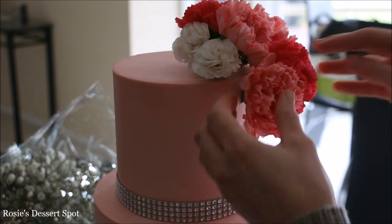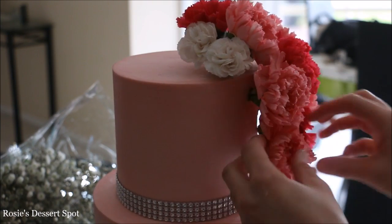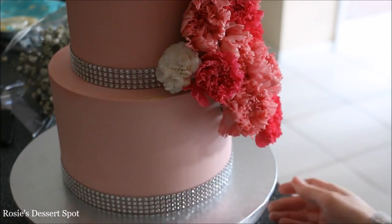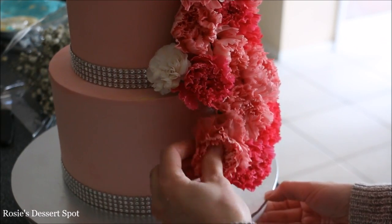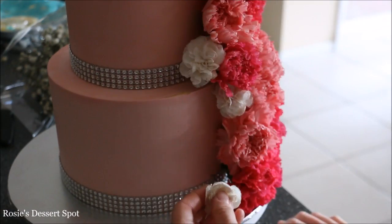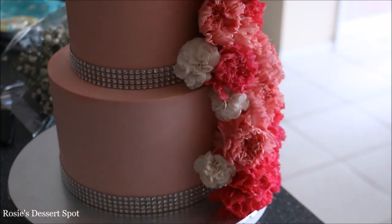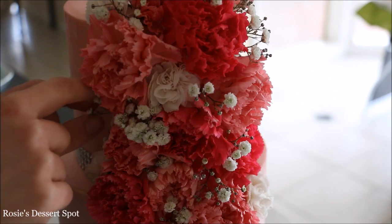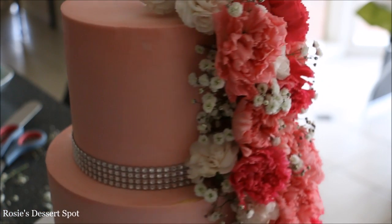Feed the wire through the cake and just arrange your flowers however you like. You can do it going diagonally — I did it starting from the very top of my top tier and just going down straight. I added in some gyp flowers into the sides of the cake to hide the stems of each flower, so that kind of hides all the mess.